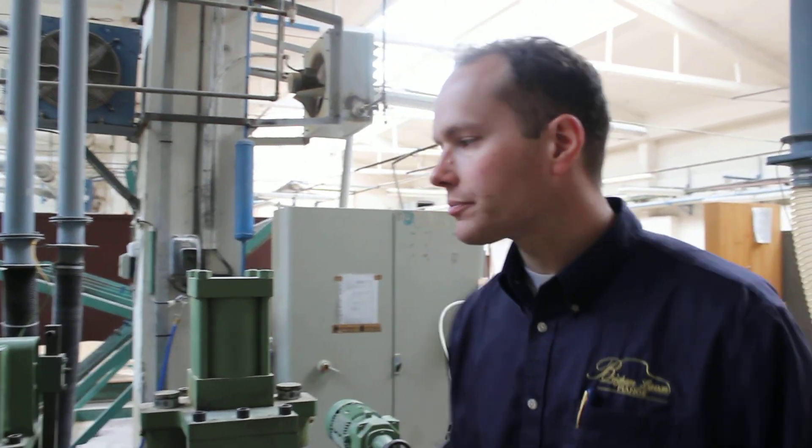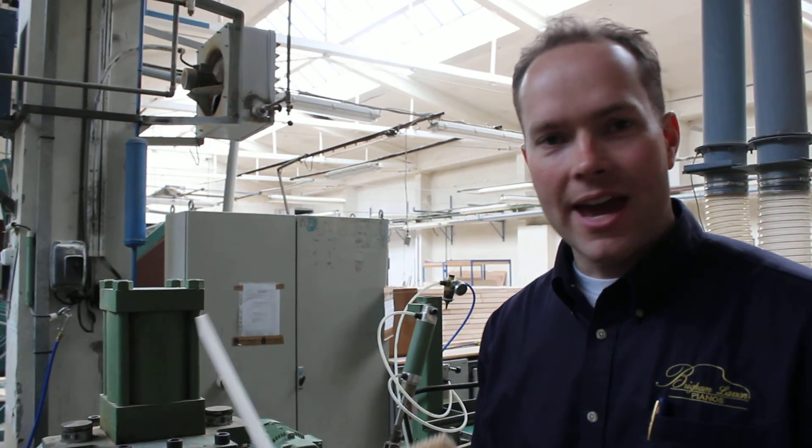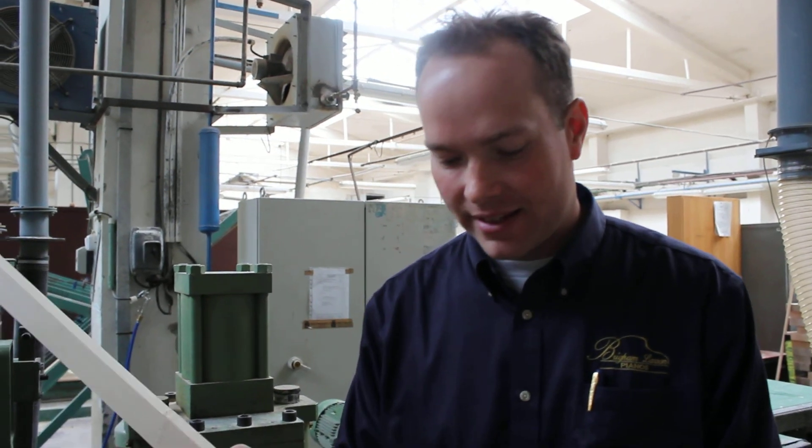I'm Brigham Larson at Brigham Larson Pianos at the Petrov Piano Factory outside of Prague. And what this machine does here — I'll show you the machine in a second — it does the next step.